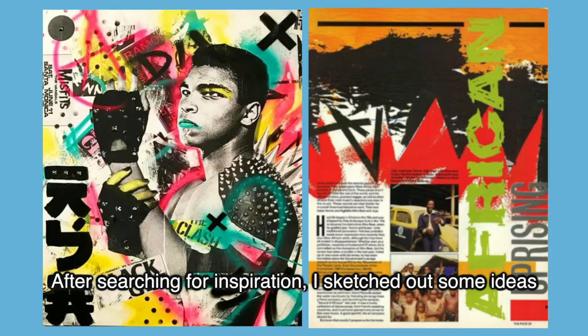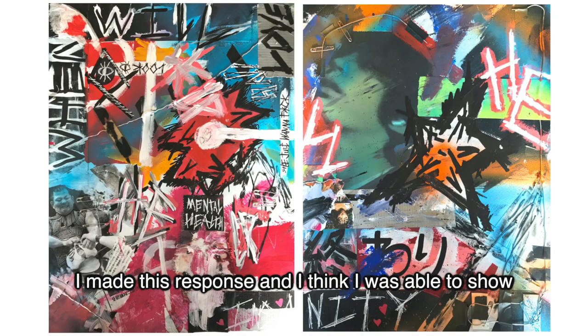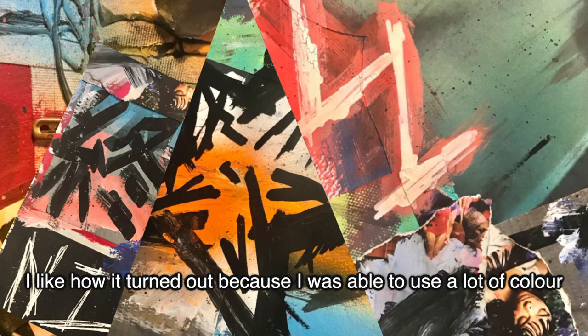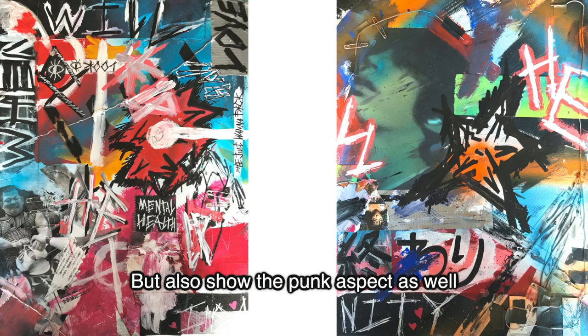After searching for inspiration I sketched out some ideas for the response. I made this response and I think I was able to show the wide range of materials I used, from wires, tape, safety pins and magazine strips. I like how it turned out because I was able to use a lot of colour but also show the punk aspect as well.